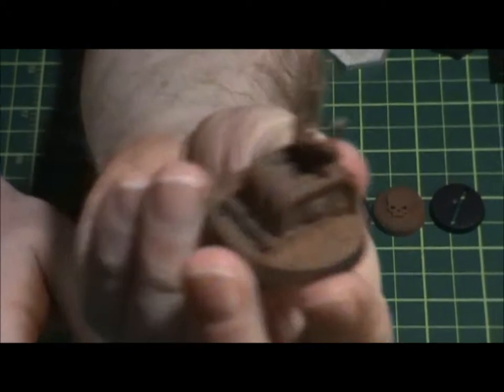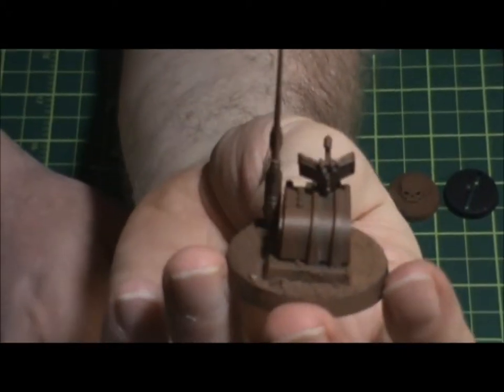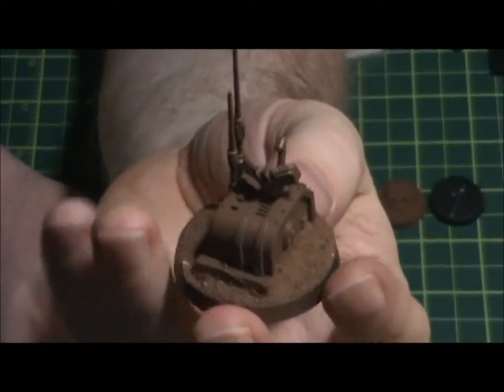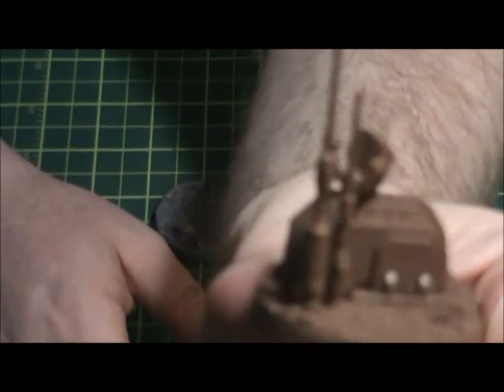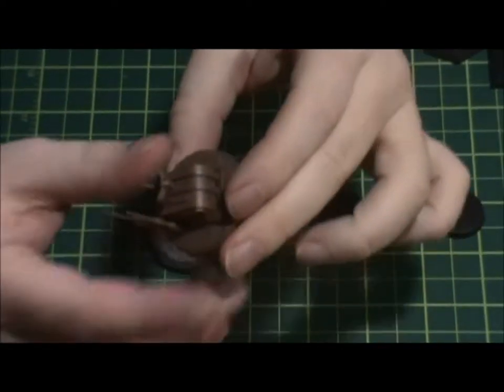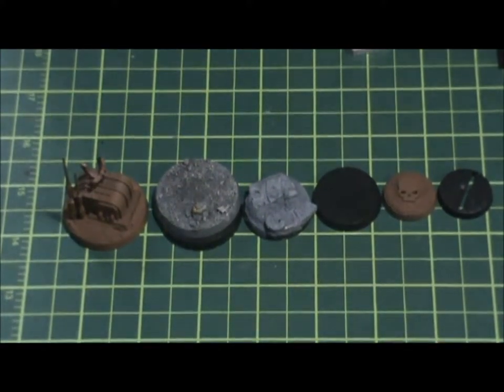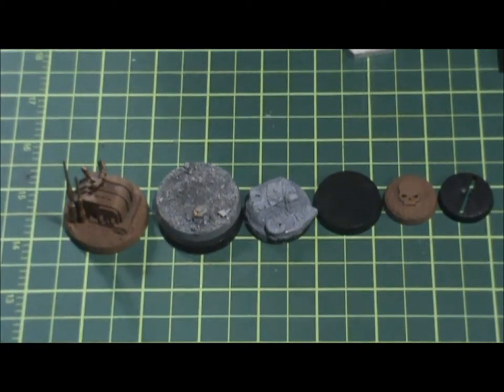You can also use these as objective markers — just things to kind of decorate the battlefield, or something to move your models towards. It's an objective, so you just add some bits and pieces and that gives you what you need to get around the table.